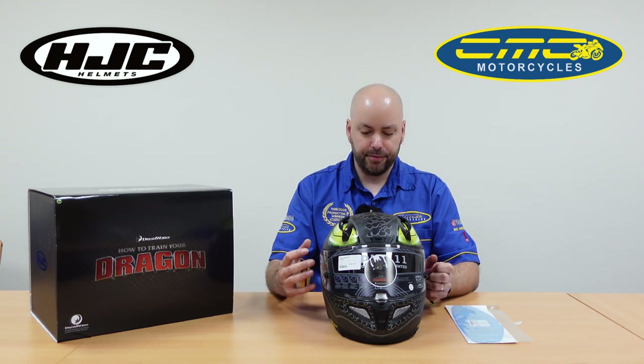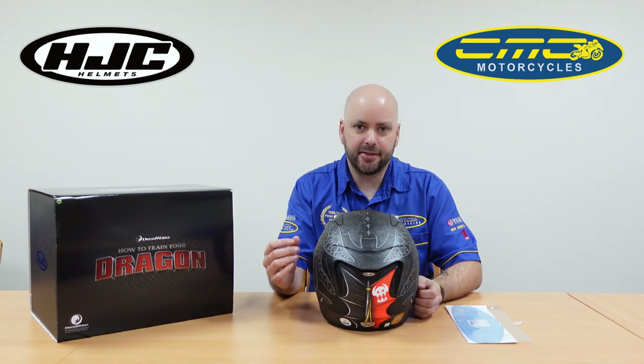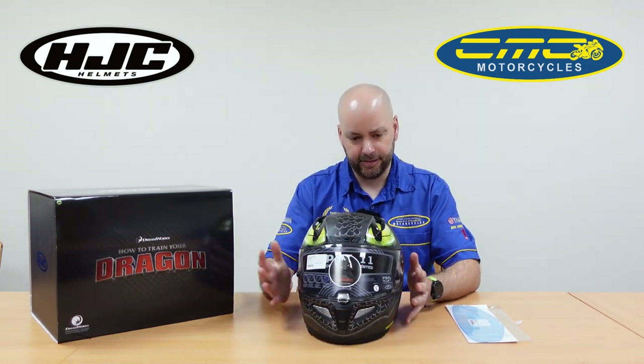Because it is a race helmet, it's ECE 22.05 approved and ACU approved, as marked on the back. This helmet is a size large and weighs only 1,350 grams, which is super lightweight for a helmet of that calibre.